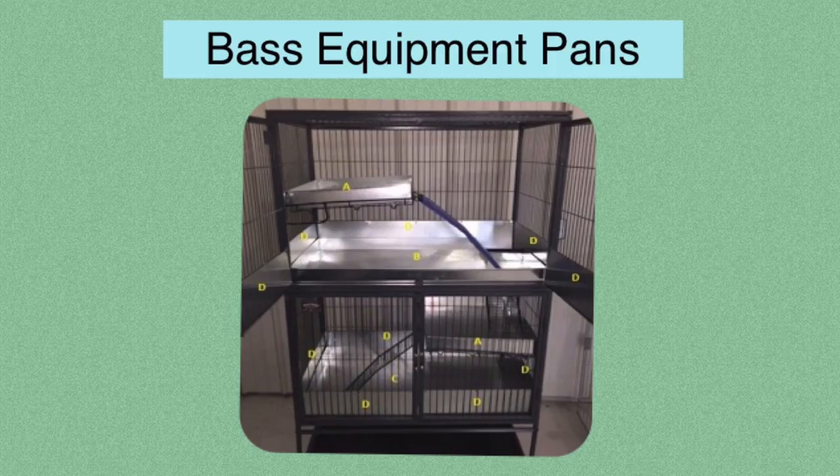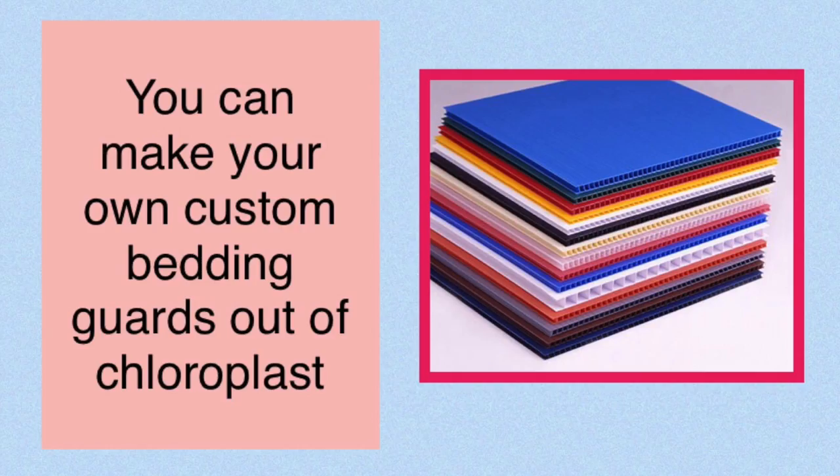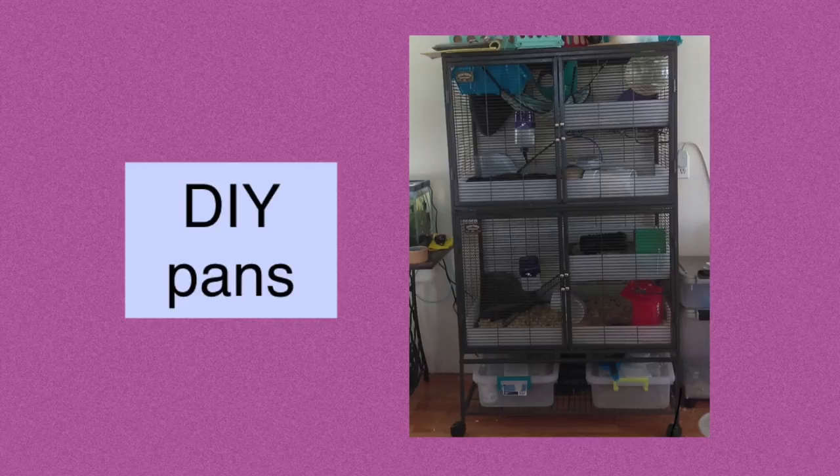Another option is to order the Bass Critter Nation pans. These are metal Critter Nation pans but they have a few inches of height so they can keep in bedding — and these are what Midwest should be selling. Seriously, they should have an option to buy these when you get the Critter Nation. They are a bit expensive, but these Bass pans are really great and I will have the site linked below if you want to check them out. The next option is to make your own pan, or make your own scatter guards — a lot of people have done this using coroplast, and it's definitely an option to look into if you don't mind building it yourself.